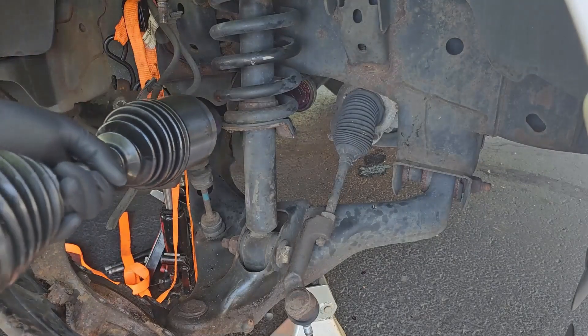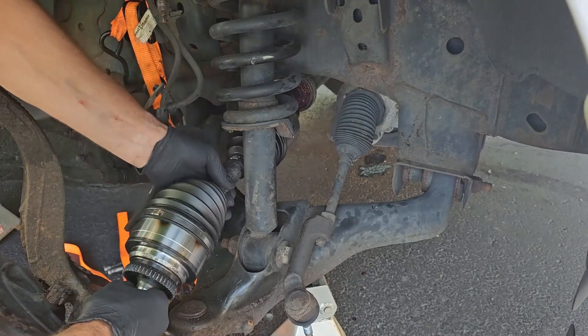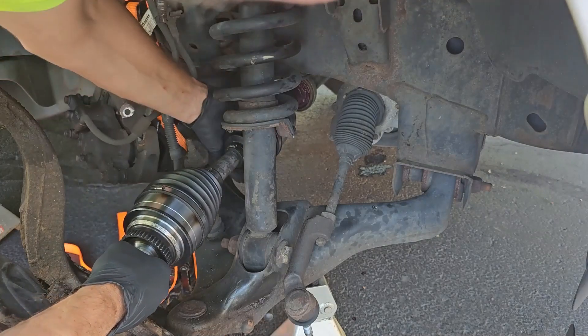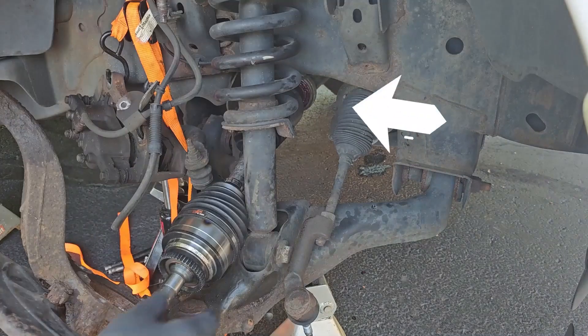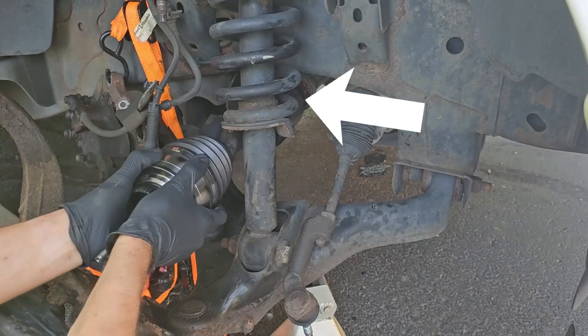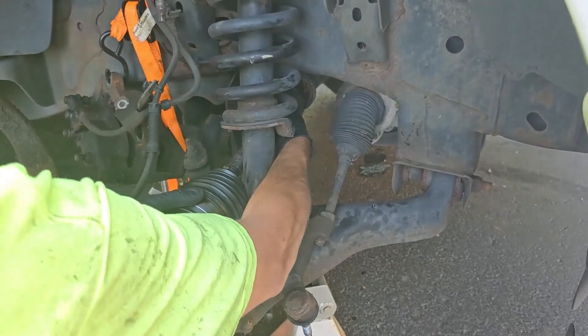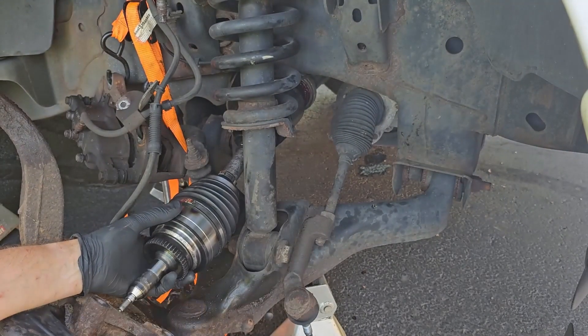Grab your axle and start above the end link, then slowly feed it between the end link and your strut. Carefully get the grooves lined up so you can push the axle into place. As long as the end is still moving with the rest of the axle, it's not seated properly. Once it stops moving — even when you give it a little tug directly on it — that means it's locked in and you can move on.